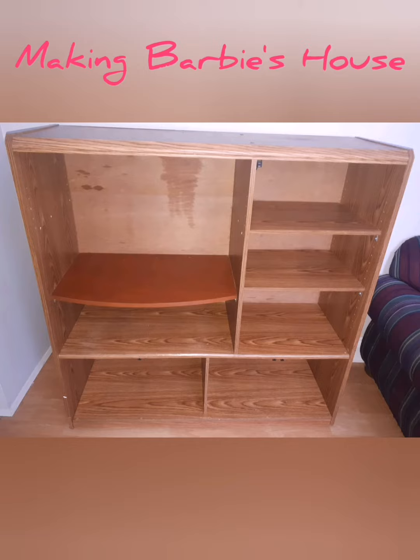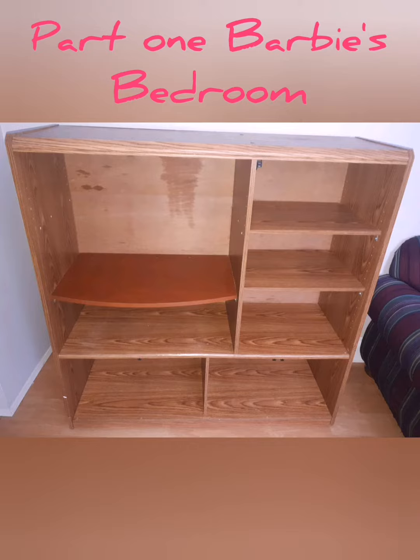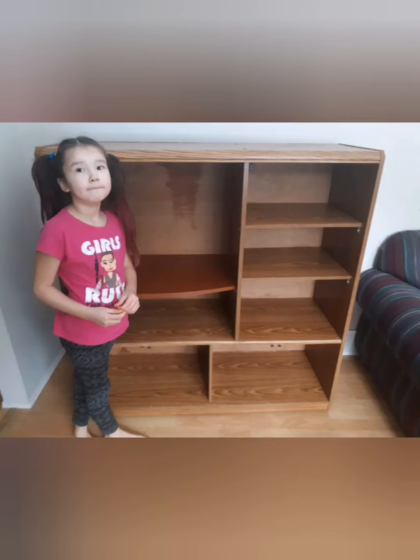Welcome to Little Kids DIY channel. We are going to be making Barbie's dollhouse. My name is Danny and we are going to be painting a dollhouse.